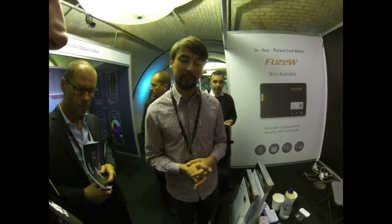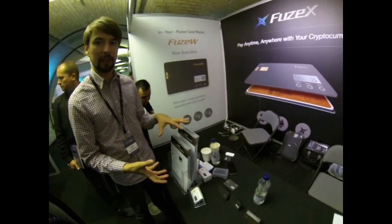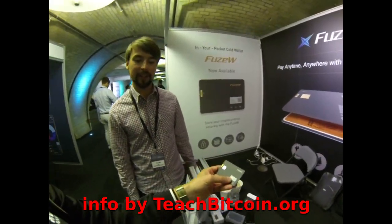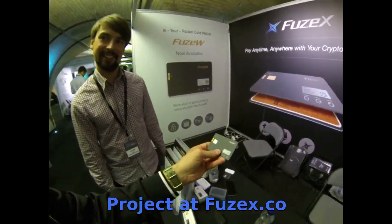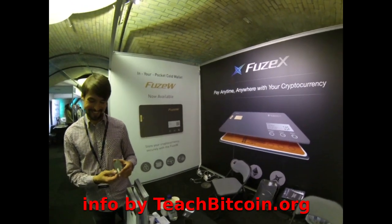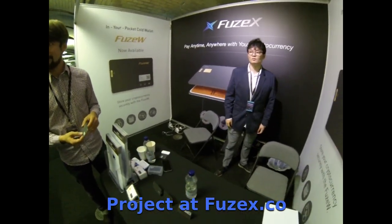They hope to launch this product in Q1 next year at the latest, believing everyone will see its value in their daily lives. It looks just like a real credit card, except you can touch it and see your Bitcoin value. This smart card represents the future — something Visa and MasterCard do not currently do.